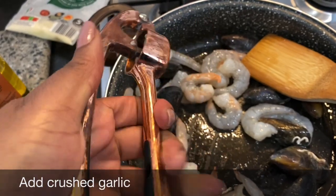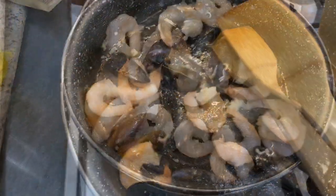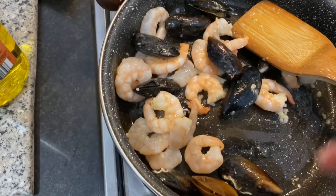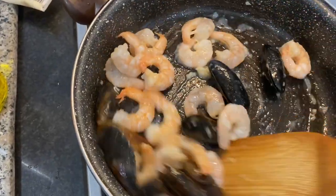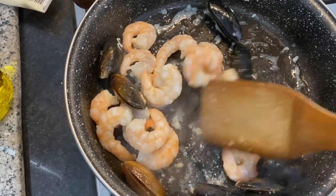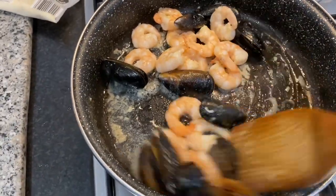I'm cooking this on very low heat. I've just added the garlic and the prawns, and I'm squeezing in a bit of lemon to let those flavors meld together. I can't wait to taste this — it's always amazing when I make it. You'll need about 10 minutes for this stage. Now I'm adding the wine — I'll save some for later, but I want the flavors to come together now.